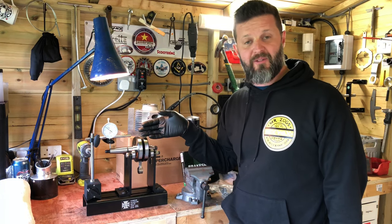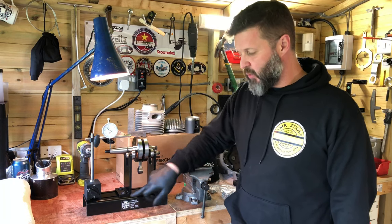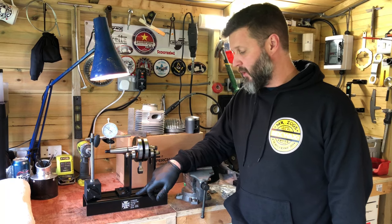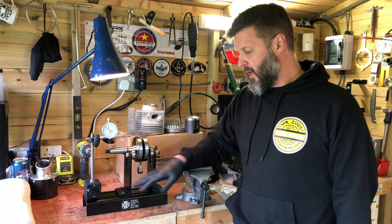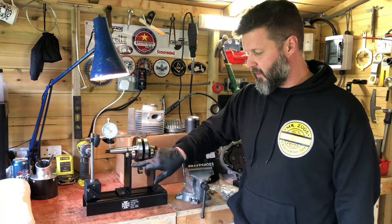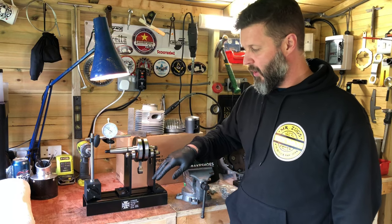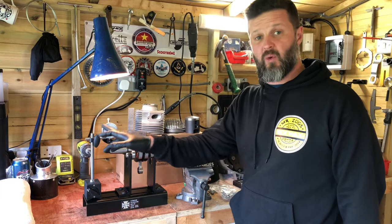One thing you cannot see without one of these is whether or not the crank you're fitting is true. This stand came from JB Fabrications — that's jbfab.co.uk — they're about 65 quid and took me about 10 minutes to build up. I got my digital verniers out to make sure they were set up perfectly square, and this dial gauge I got off eBay for about 12 quid.